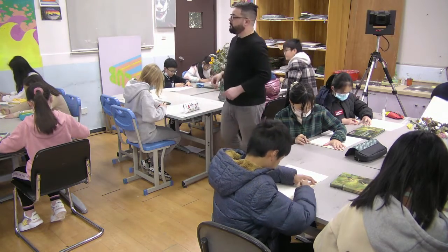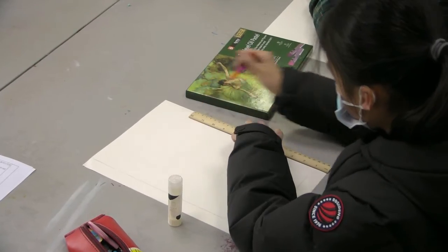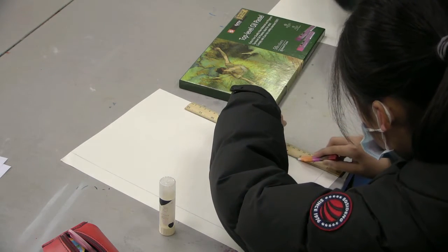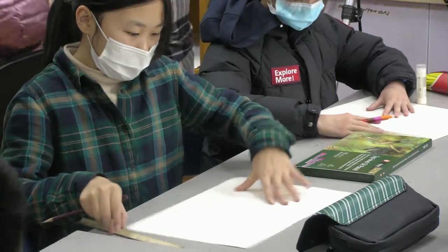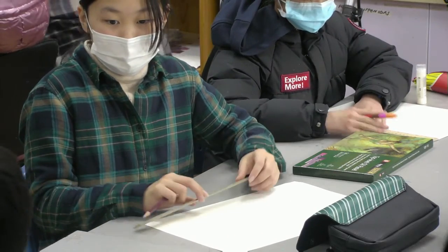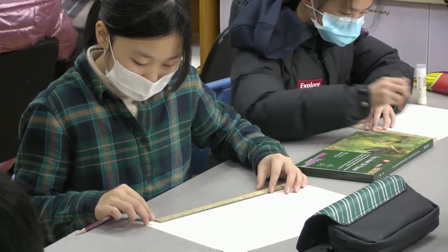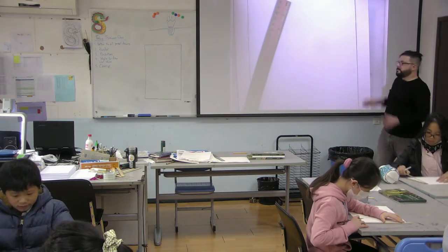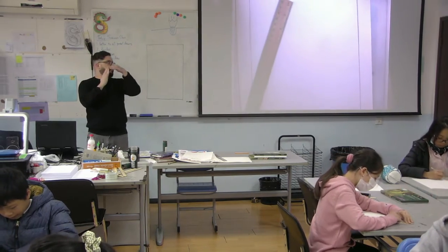Don't touch the flowers, guys. If they move, it's going to mess up the other class's drawings. My lines go over and cross each other in the corners — that's fine. You don't need to do it perfectly and have the lines stop exactly where they touch each other.